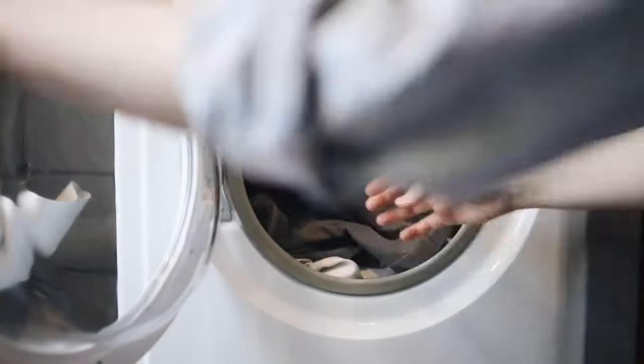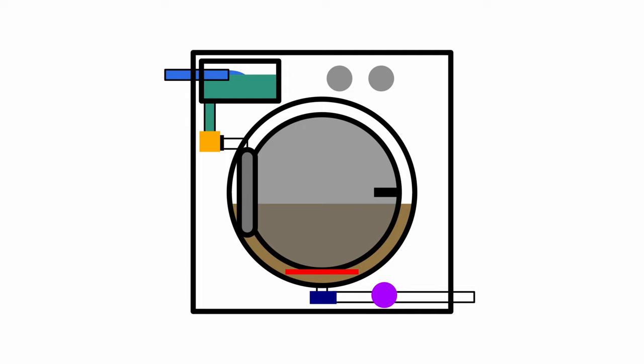To many, washing machines are mystery boxes where clothes go in smelly and stinky and come out clean and pristine. Today, we are unlocking the mysteries of how washing machines work, how to solve some of their most common faults, and their history. Welcome to Thingguide, the show where we learn the way things work.